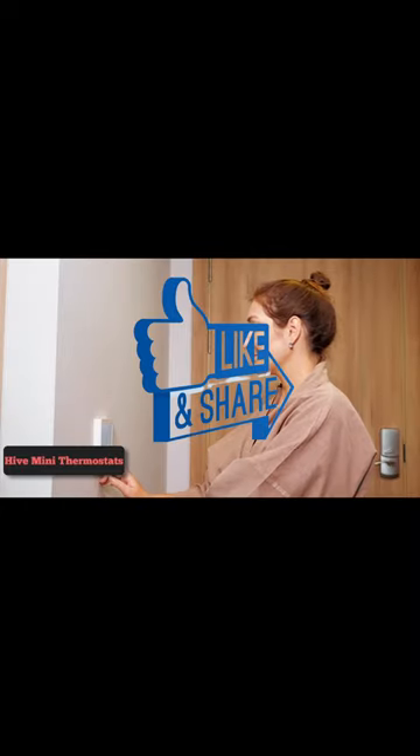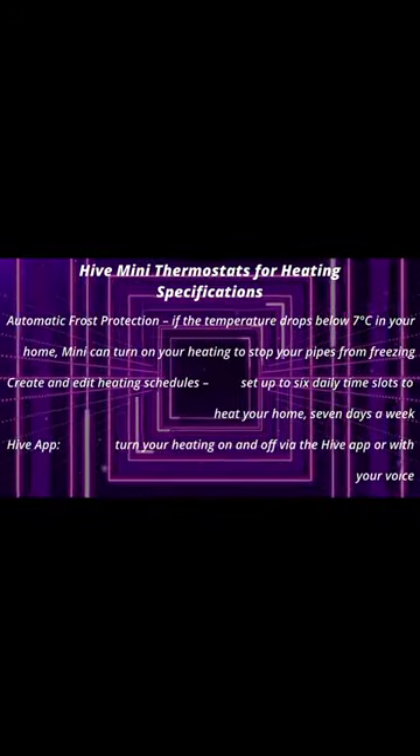Create and edit heating schedules. Set up to 6 daily time slots to heat your home. Get 10% off thermostat installation with local heroes. The thermostat should be installed by a professional.